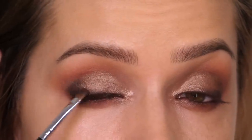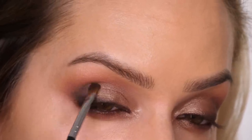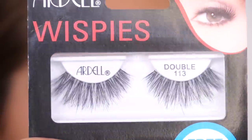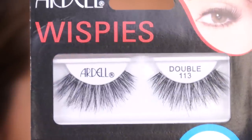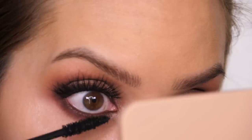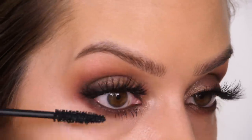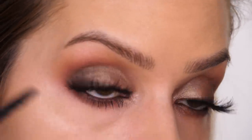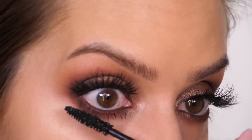On my small detailer brush I'm taking a small amount of the Define colour and enhancing the outer third of the socket. After receiving such a great response on my eyelash video I decided to put them on today - these are the Ardell Double Wispies 113 lashes, they are stunning. The mascara I'm using on my bottom lashes is the At Lashed Mascara by Marc Jacobs.